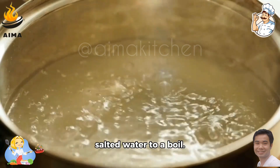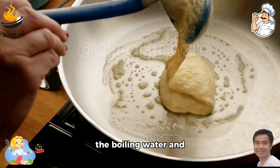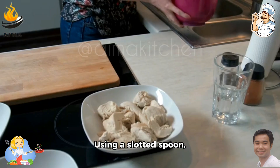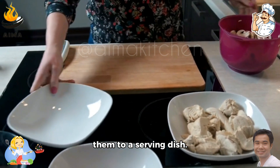Step 6: Bring a large pot of salted water to a boil. Drop the pelmeni into the boiling water and cook for about 5–7 minutes, or until they float to the surface. Step 7: Using a slotted spoon, remove the cooked pelmeni from the water and transfer them to a serving dish.